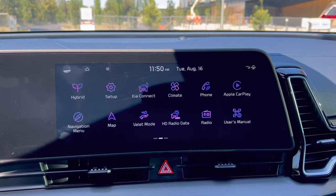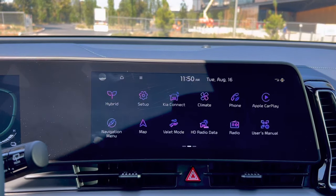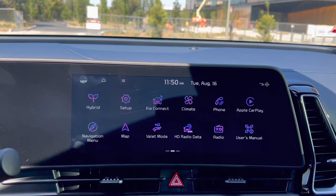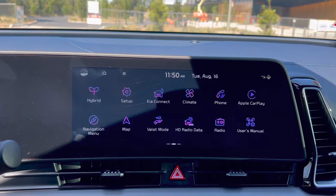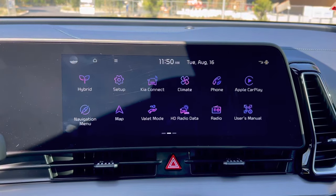What I have here is a 2023 Sportage 12.3 inch infotainment cluster. It's not available on the base model, which comes with an 8 inch, but this is the EX hybrid model with the 12.3 inch infotainment.